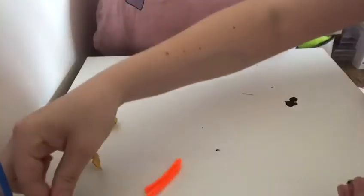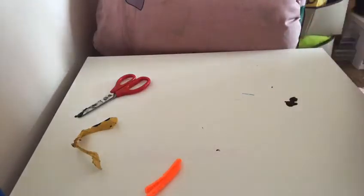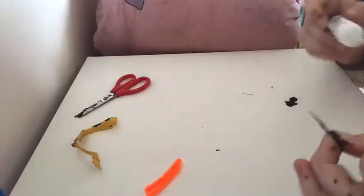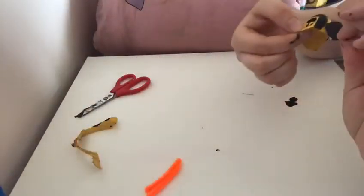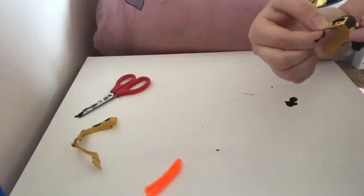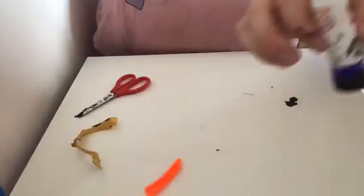I've got my wings, so I'm just going to put that down for now. All I did was get a bit of cardboard and paint my wings black to match. Just put a bit of glue on and then add it to your bee like so. Then put the other one on like so.